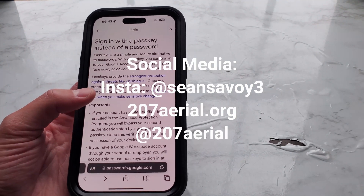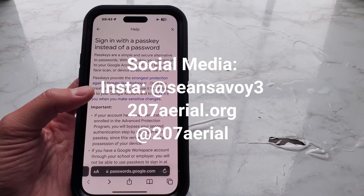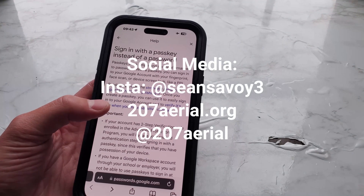If you are new, welcome. If not, welcome back. Today we're going to be going over passkeys with Google instead of passwords.